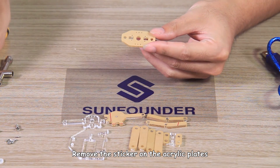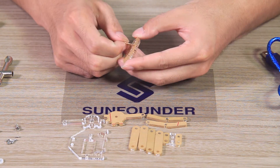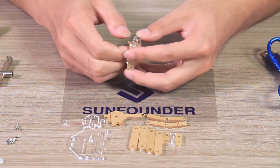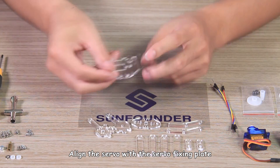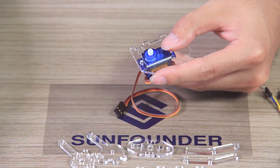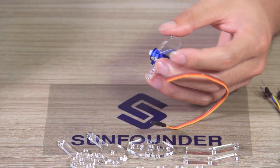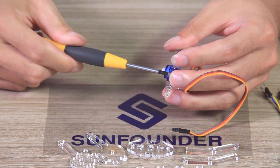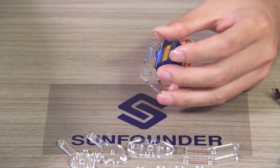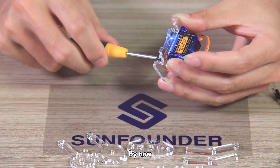First, remove the sticker on the acrylic plates. Align the servo with the servo fixing plate, getting the rotating axis close to the outside. Put the M2 nuts underneath the servo fixing holes and hold the nuts. Fasten the M2 by 8 screws, then fasten the other screw in the same way. By now, the servo has been fixed successfully.